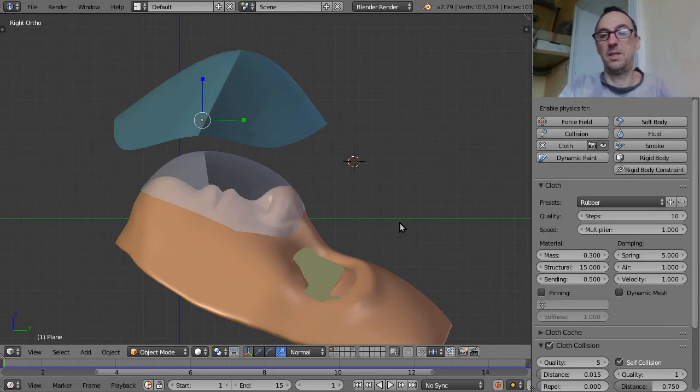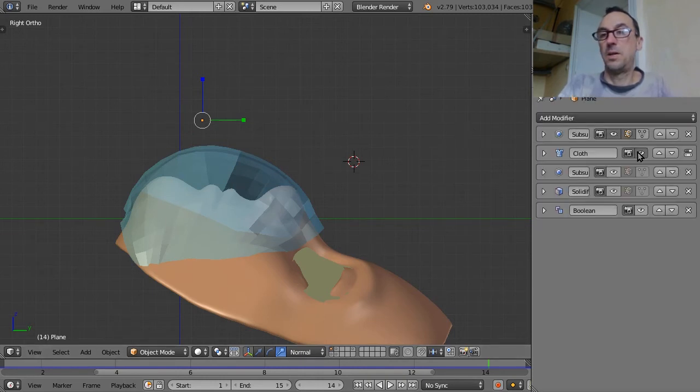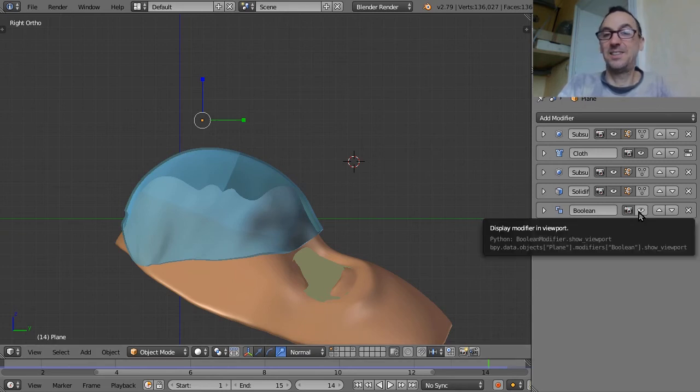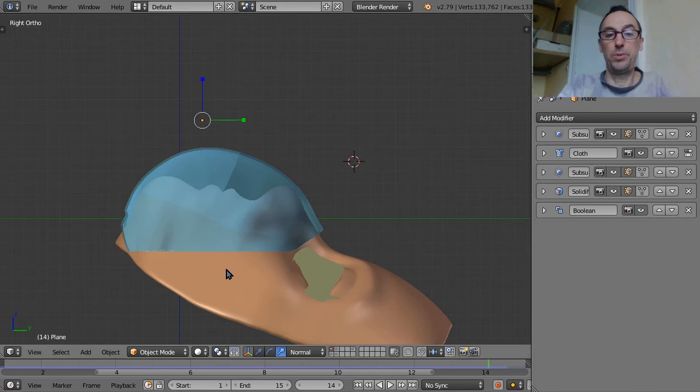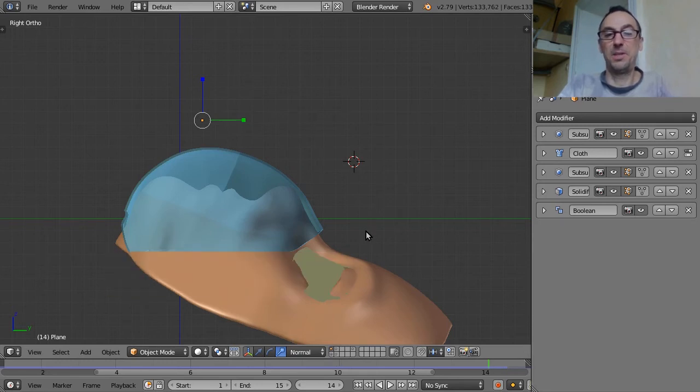Once the cloth simulation is complete, you fold it and activate the modifiers. First make it smoother, then apply a solidify modifier for 3D printing. Finally, a Boolean modifier is used to cut the model for better 3D printing orientation.